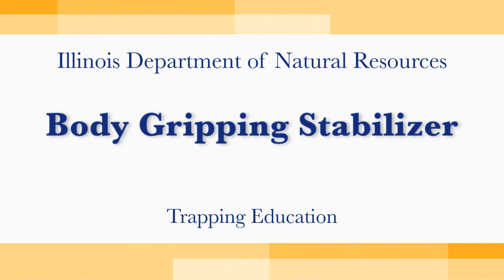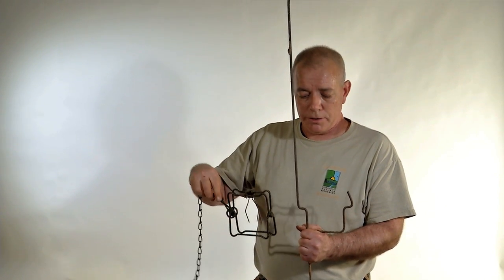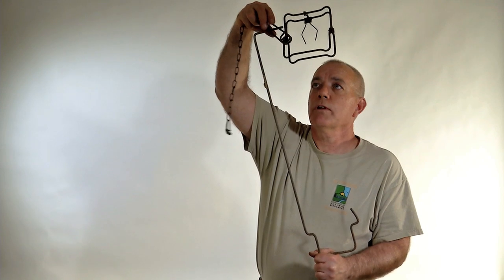Stabilizers are a big help on the trap line. When you're setting body gripping traps they aren't really necessary but they're a big time saver. This stabilizer is designed for a number 110 body gripping trap, four and a half inches by four and a half inches.